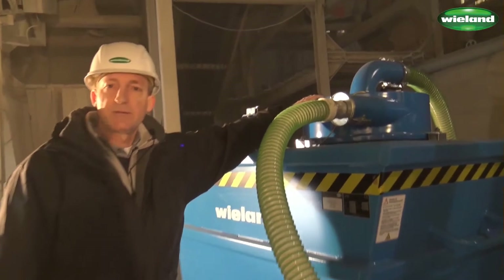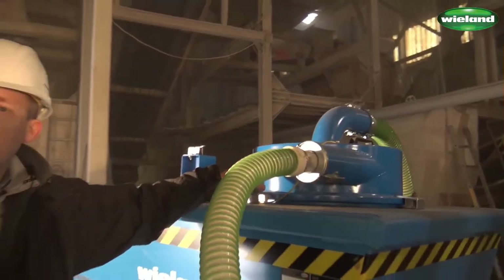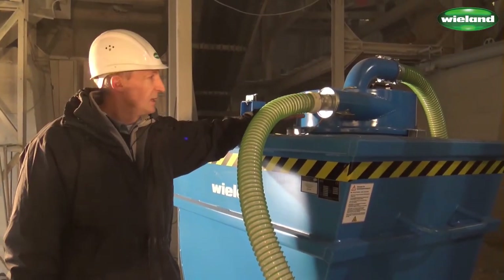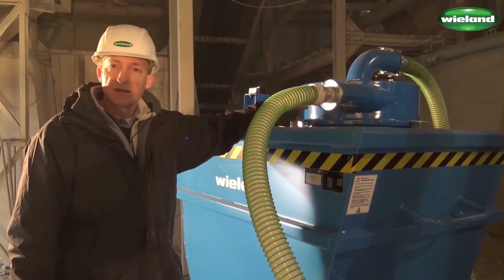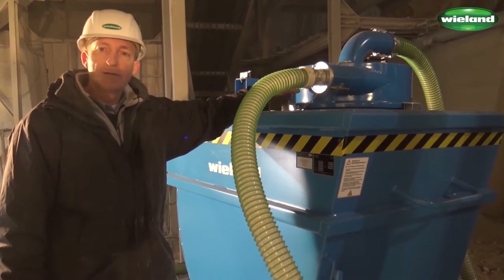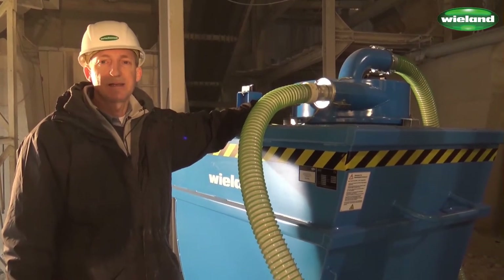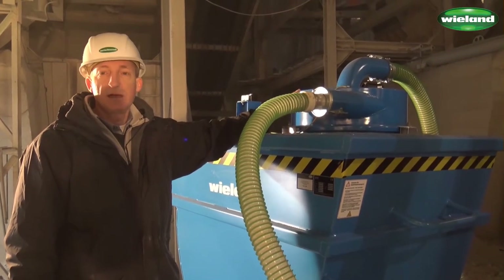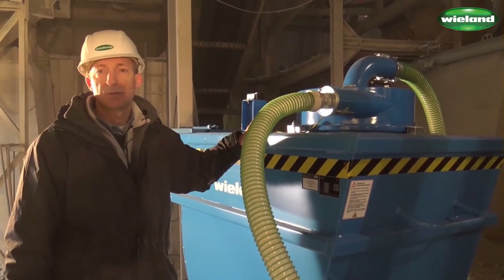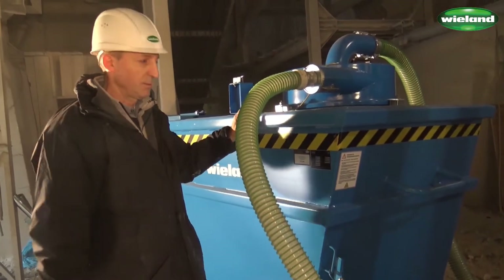On top of the intercept hopper we have a cyclonic separator, which means we do not have a filter in the intercept hopper — just a mechanical separator. The A3Z, as this cyclonic separator head is called, is extremely efficient. We have a separation degree of up to 98, in some cases 99 percent. That means up to 99% of the extracted material will remain in the intercept hopper and only the remaining one, two, maybe three percent goes through to the industrial vacuum cleaner.